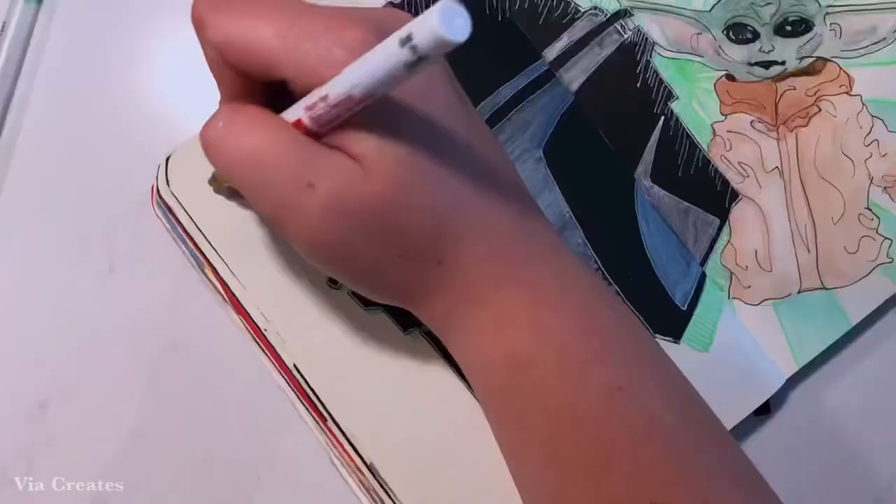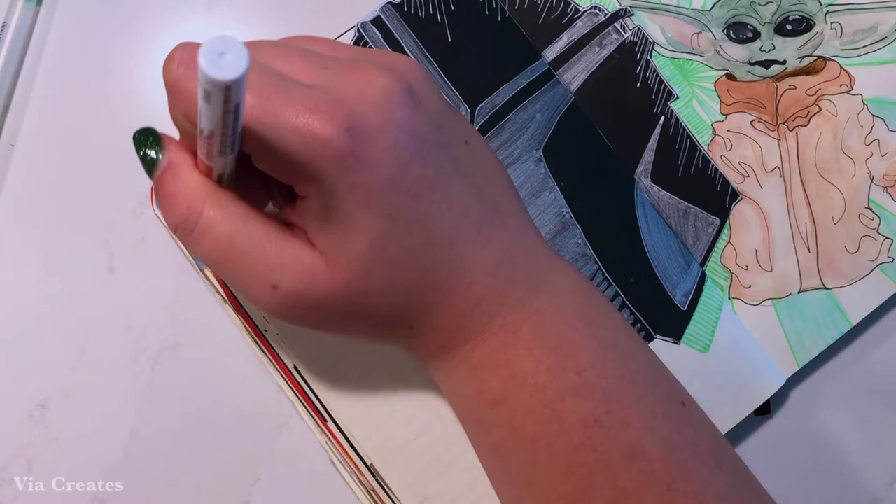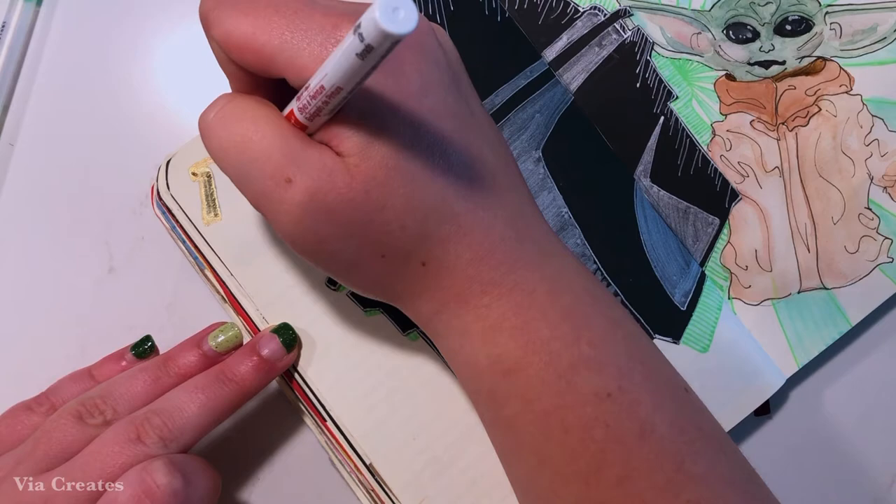Then it was time to move on to the title. I'm using a gold paint pen and following a Star Wars font to write the title of the month, which is August. Sometimes I do pencil these out beforehand, but since I've done this spread so many times I've gotten pretty good at eyeballing where the letters should go, so I didn't run into any trouble where I ran out of space or made some of the letters too big in this particular spread.